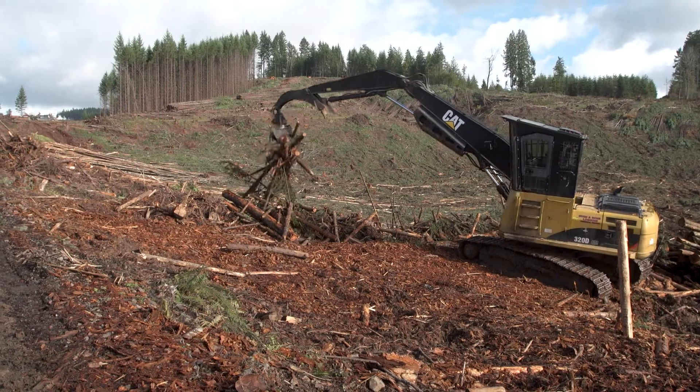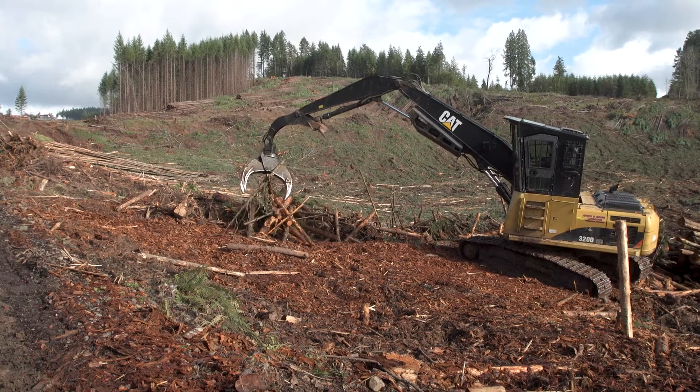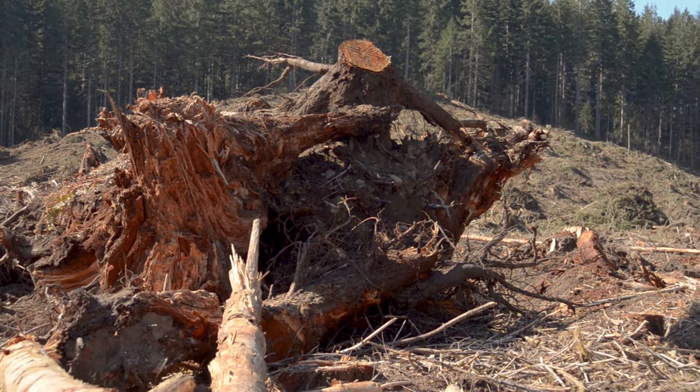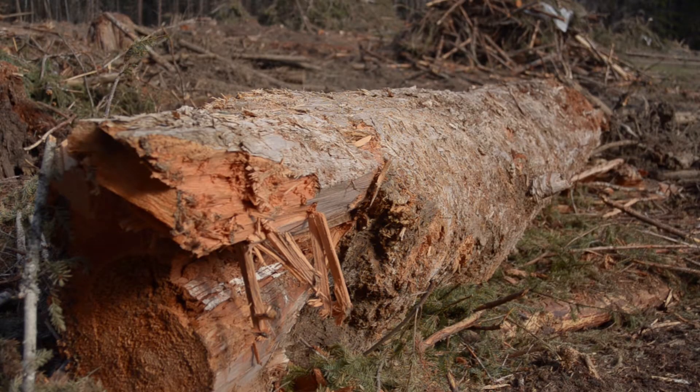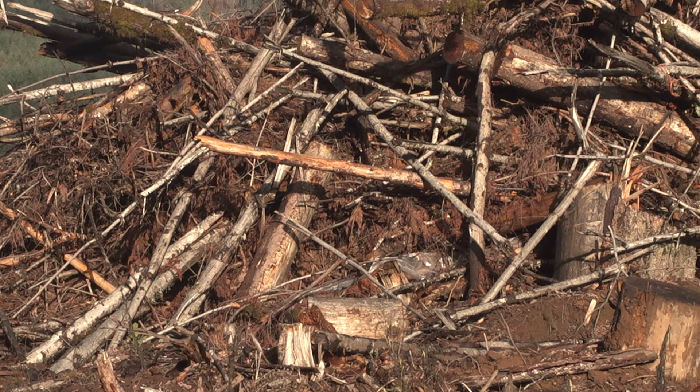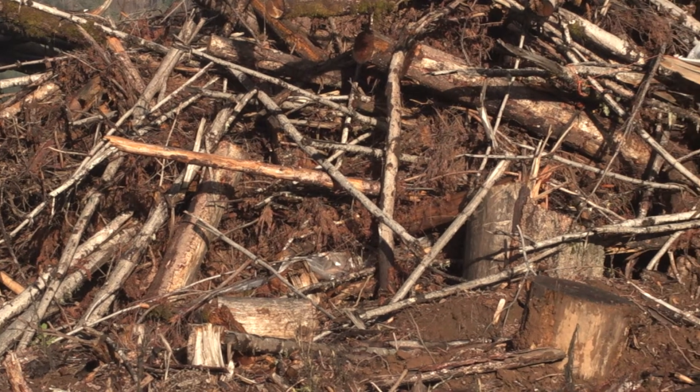Start with larger debris on the bottom. Eight-inch diameter pieces should be a good upper limit. Try to avoid very large pieces or stumps, as very large pieces burn longer and can cause control problems should the weather change. Try to keep dirt out of the pile — piles without dirt burn faster and cleaner.